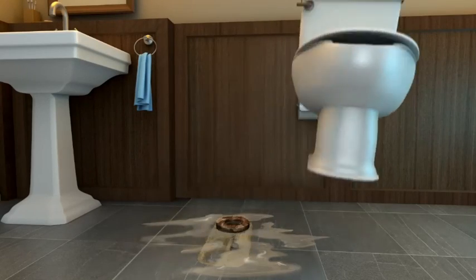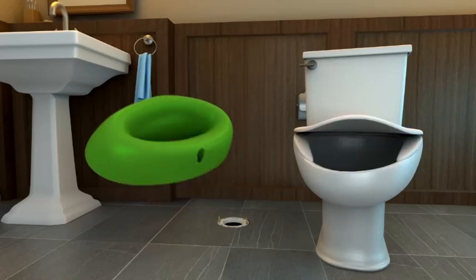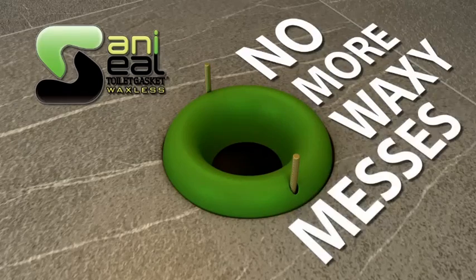Are you tired of me leaking and rocking? My job's supposed to be getting rid of messes, not creating them. Well, no more worries about leaking and rocking. My green friend here will solve both our problems, and you'll be much happier with it. No more waxy messes with our new green Sani Seal toilet gasket.